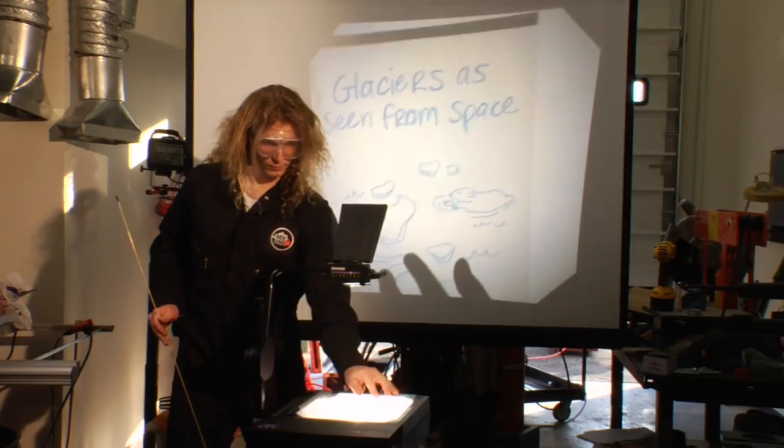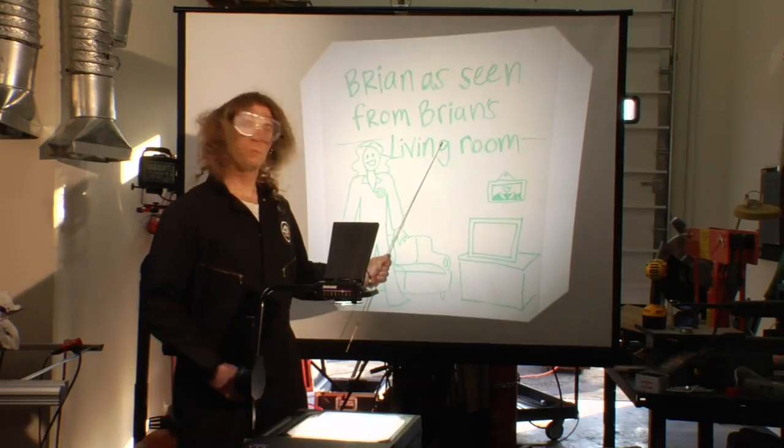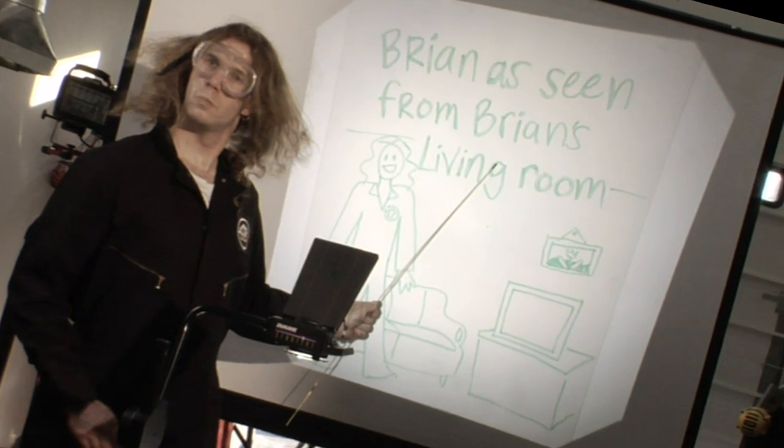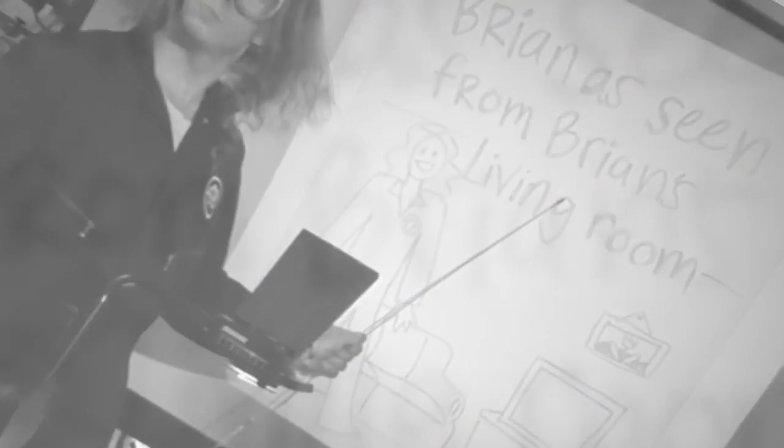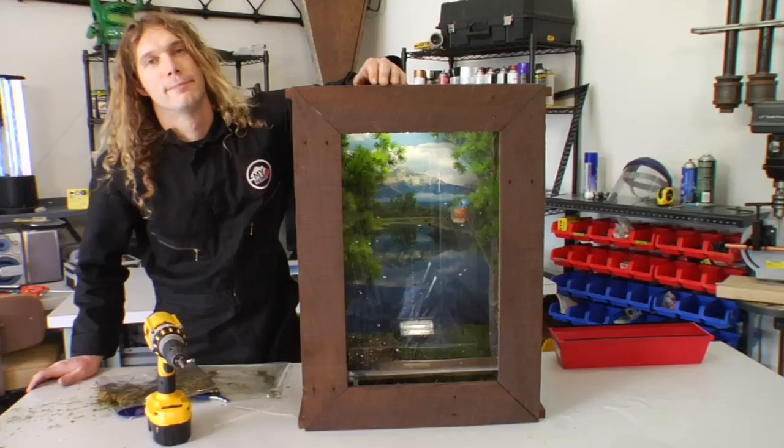Everyone's talking about climate change outside. But what about climate change inside? There's just not enough variety. That's why I built a personal weather machine, and I'm gonna show you how.